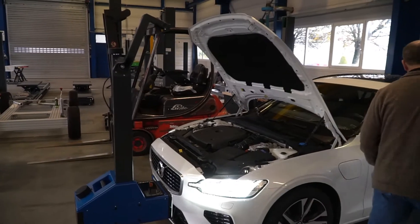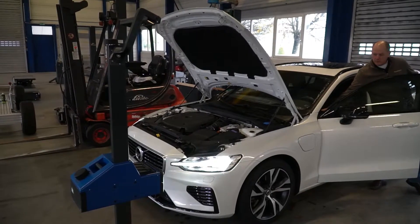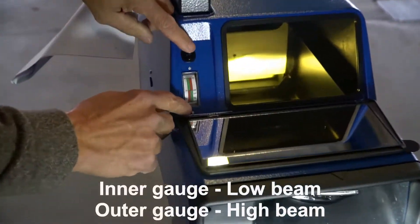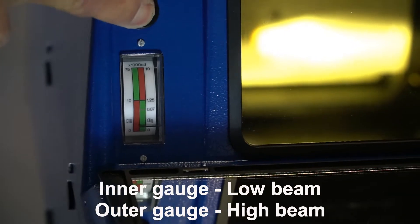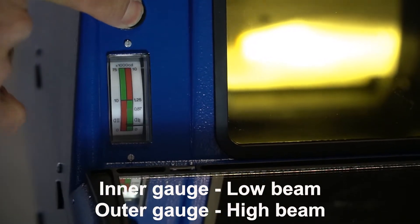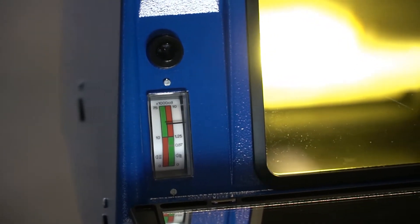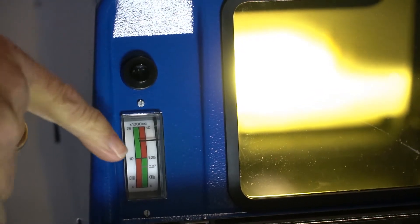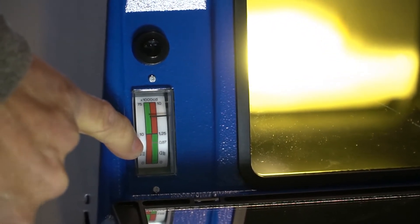Now we check the intensity of the light using the meter on the HLT-610. Turn your lights on — first your dim lights. There is a gauge: the innermost gauge measures your low beam. Push the button and notice the gauge comes up in the green, which means it's good. If it were in the red, the light would be too dim. Then your high beams are checked on the outermost gauge. Notice how the gauge comes up in the green again — if it were in the red, it would be too dim. It's very easy to use to check the intensity of your headlights.